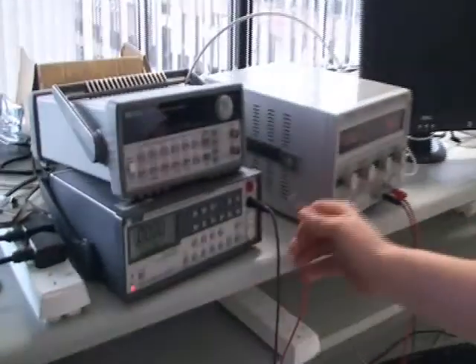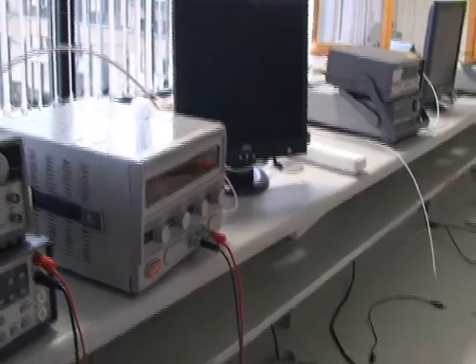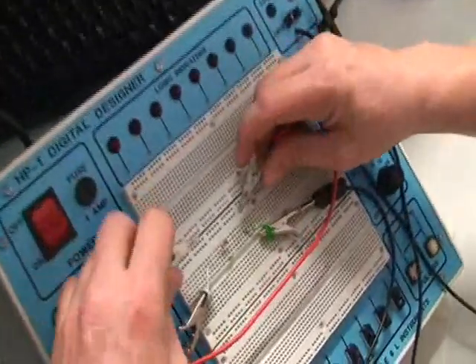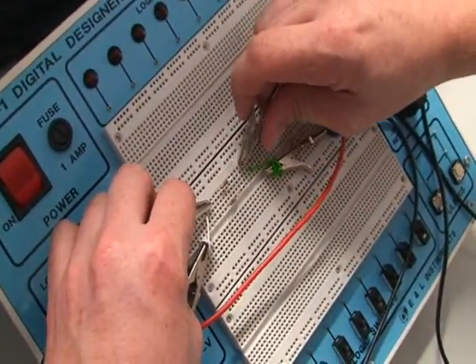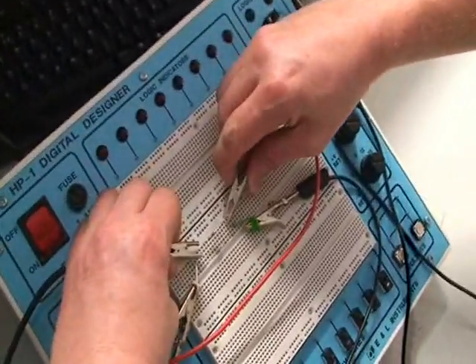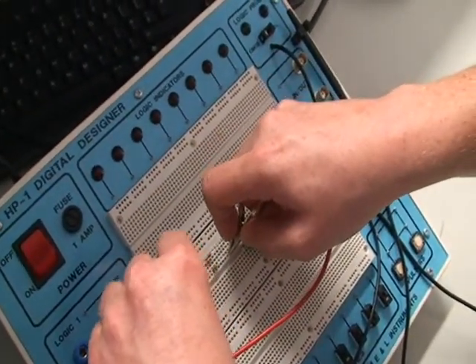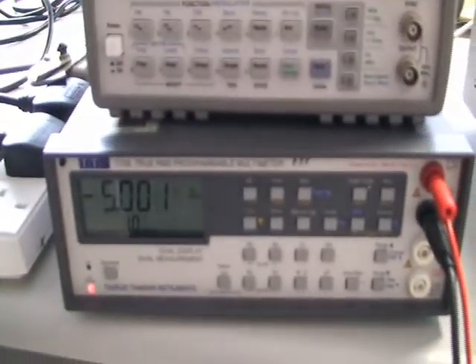For part 2 of section B, we want to measure the voltage drops across the 1k resistors at branch 1 and branch 2. We change our positive probe to the voltage and resistance port on the DMM and change the DMM to voltage DC. Our power supply is on at 5 volts. We measure across the first branch — the top resistor — and we can see that the voltage drop across branch 1 is 5 volts. We then measure across branch 2, and we see that this is also 5 volts, which is the property of parallel circuits that the voltage drop is equal across both resistors.